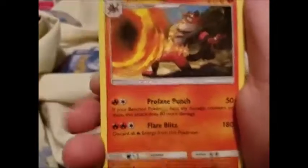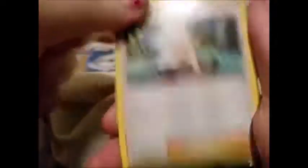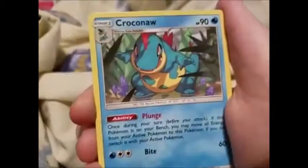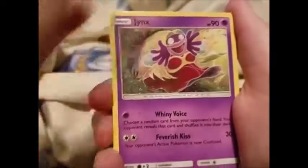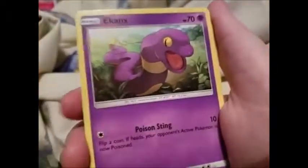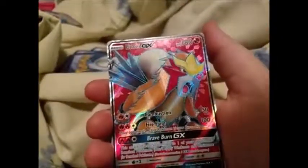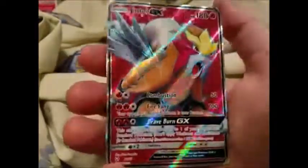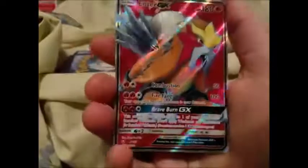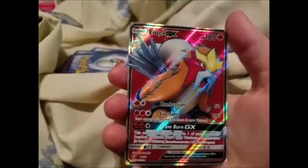It was upside down! Final Shining Legends pack — we got Water Energy, Arbok, Incineroar with that questionable artwork again, Sophocles, Scraggy, Croconaw, Jynx — I don't like that artwork at all — Pikachu with a very cute artwork, Ekans, reverse Scraggy, and a full art Entei GX! No way! I will take that in a heartbeat — oh my gosh!